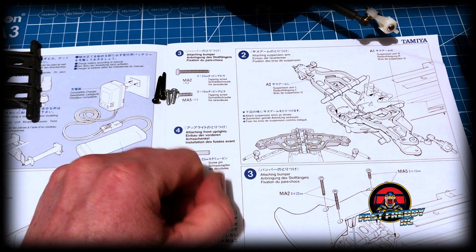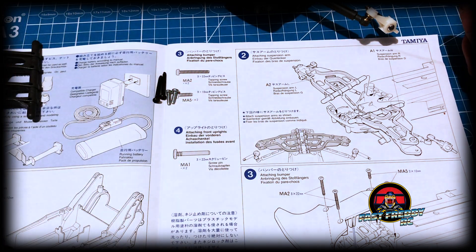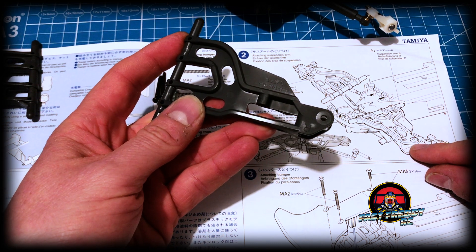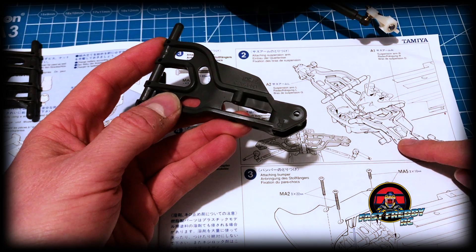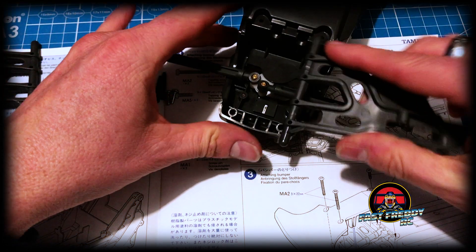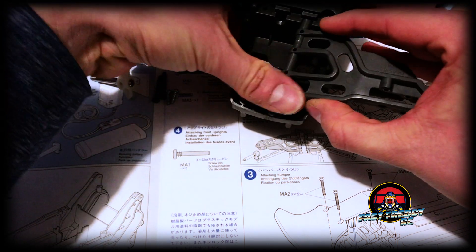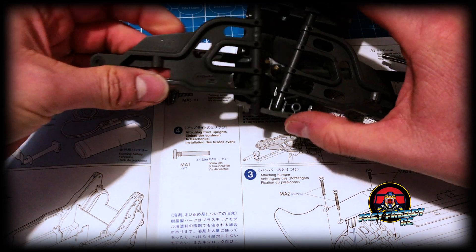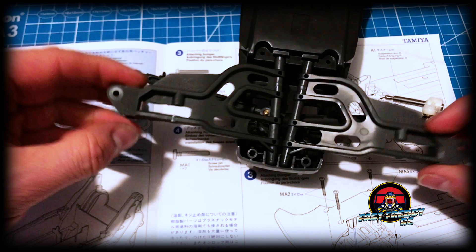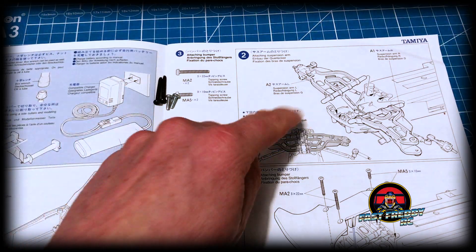It turns out I was getting ahead of myself — those screws have nothing to do with this step, they're for step three. For step two you couldn't get any simpler. There's a right arm and a left. You can see the flat is more at the front and the curved bit's at the back. All we do is take that, put it into that hole, and snap it into place. I'll grab the other side, put it in there, and snap it into place. There are the front arms — step two is done.